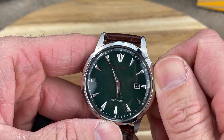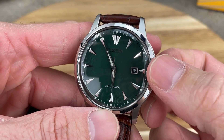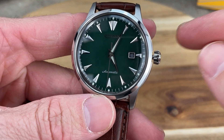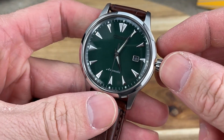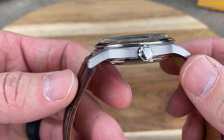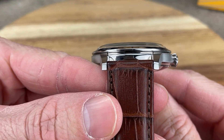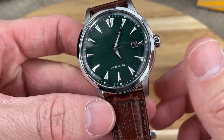In the zero position, you can wind this movement. First position, you can adjust the date. Last position, you can adjust the time, and it hacks the movement as well. Very easy to use, and the crown has a nice polished finish. The crystal on this watch is nicely done — it gives it that vintage-inspired feel being a domed mineral crystal, and you do get some distortion with it as well.